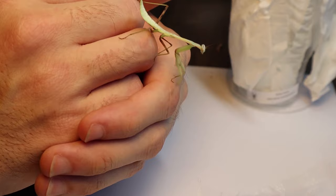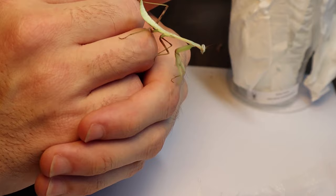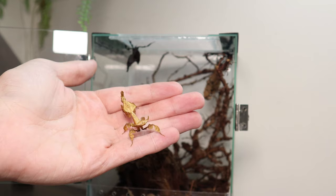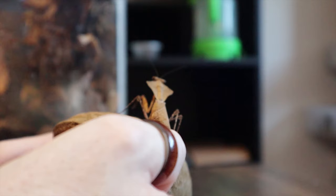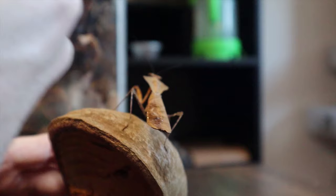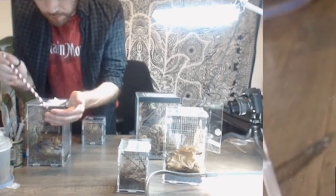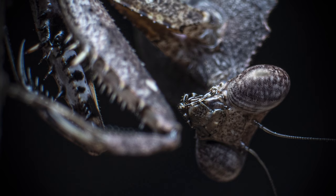Beginner mantids will usually be very docile but they can have a burst of speed if they want to, and on occasion may hop. It's best to be prepared for this by handling them away from anything that may hurt them or any areas they might be able to escape to. If you're handling an adult mantis that has its wings, be prepared that it could attempt to fly, particularly if it's a male. They really aren't adept flyers and will not go far, however they do tend to head towards light, so just ensure any windows are closed as a precaution.